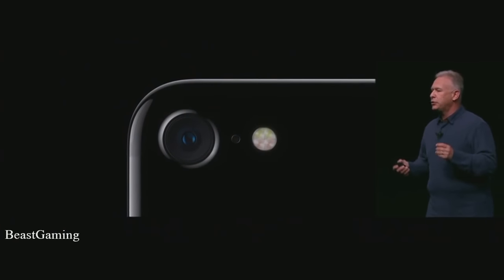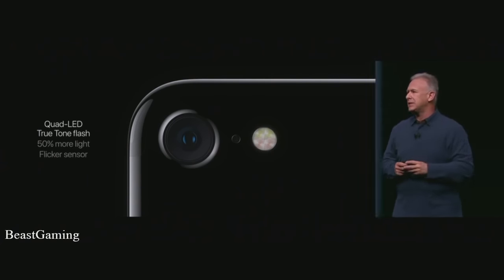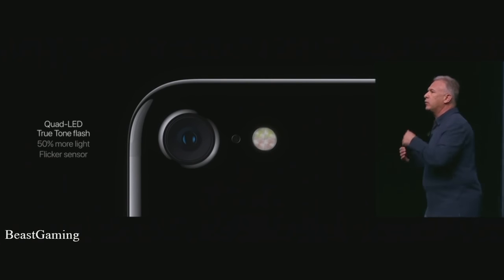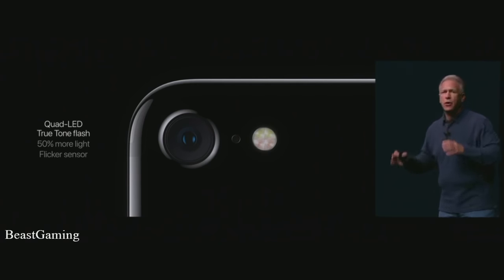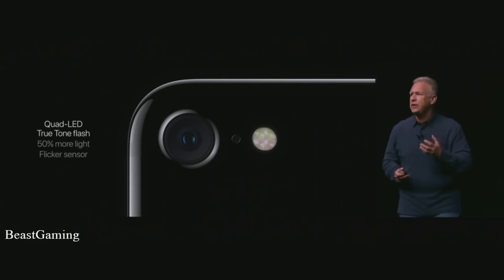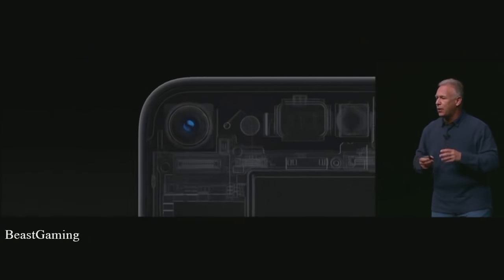Even the flash is all new. Our two-tone flash now has four LEDs, putting out 50% more light and reaching 50% further. The engineering team also developed a flicker sensor — it reads the flickering of artificial lighting and can compensate for it in the photos and videos you take. This is really, really significant in terms of image quality.